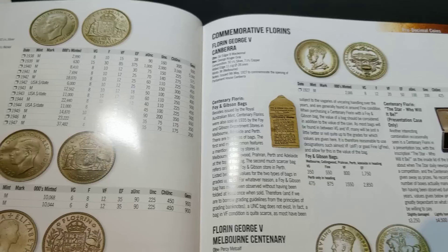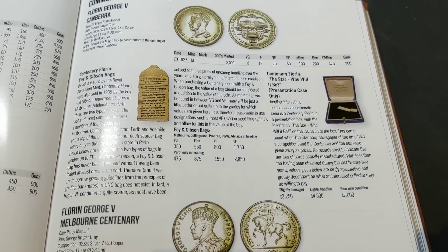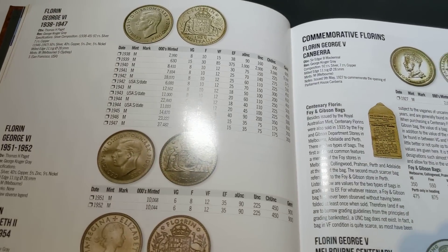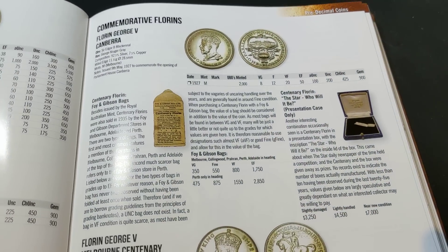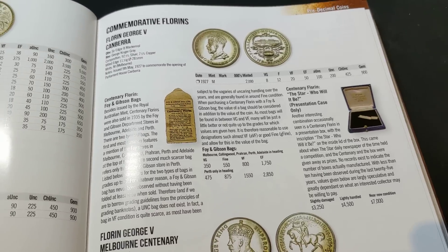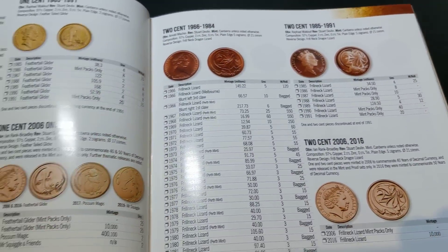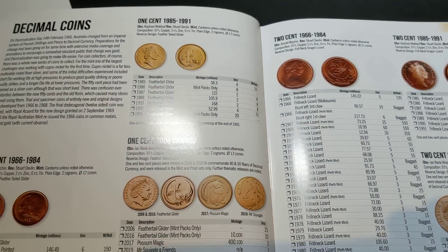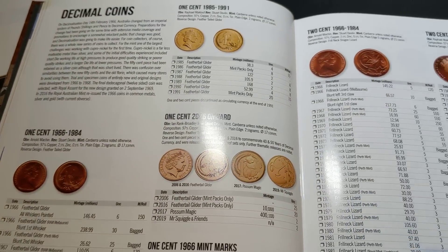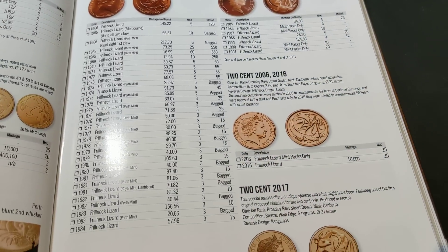This particular book is very, very helpful. I rely upon it and I'm always checking up on my information. The information I share with you guys I'll either look up online, but this book has a lot more information than what you can find online. And then we jump into the decimal coins — one cent, two cent coins — everything's there.